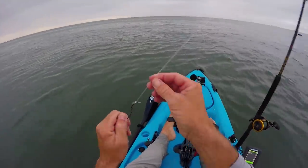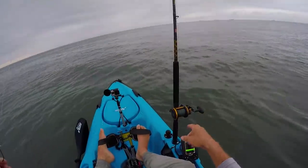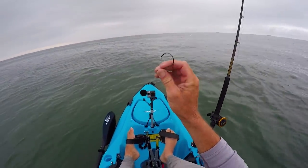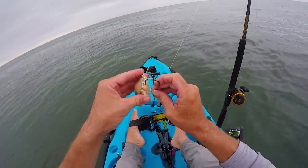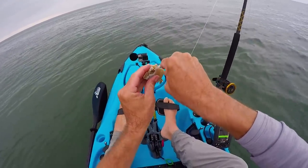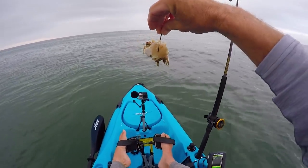You want some pretty heavy tackle — 60-pound leader, 50-pound braid on a heavy jigging pole. This helps you get these fish up quickly. You don't want to stress them too much because you can't keep them — these are pretty much just trophy fish for bragging rights. Take this piece, go into the leg hole, hook it right around just like so, and just throw it down on the bottom and let it sit.